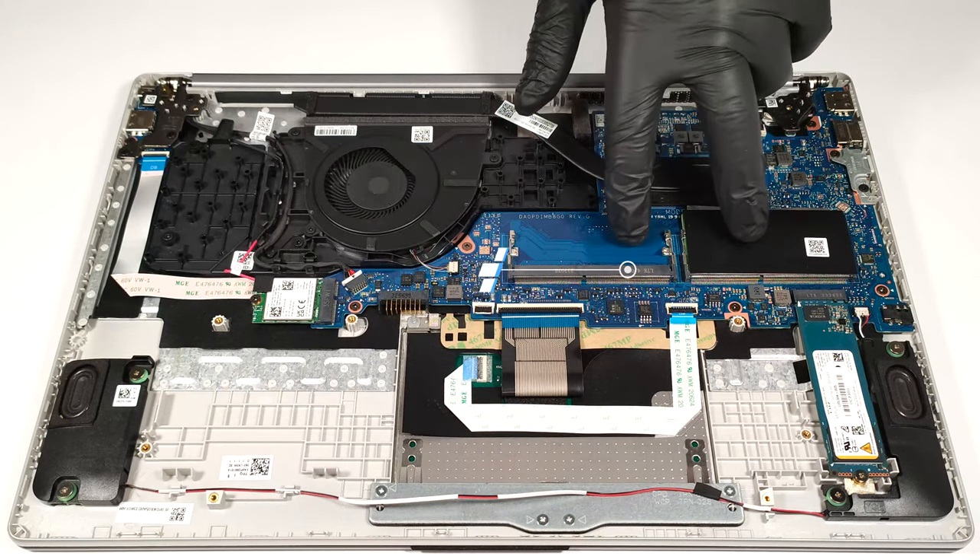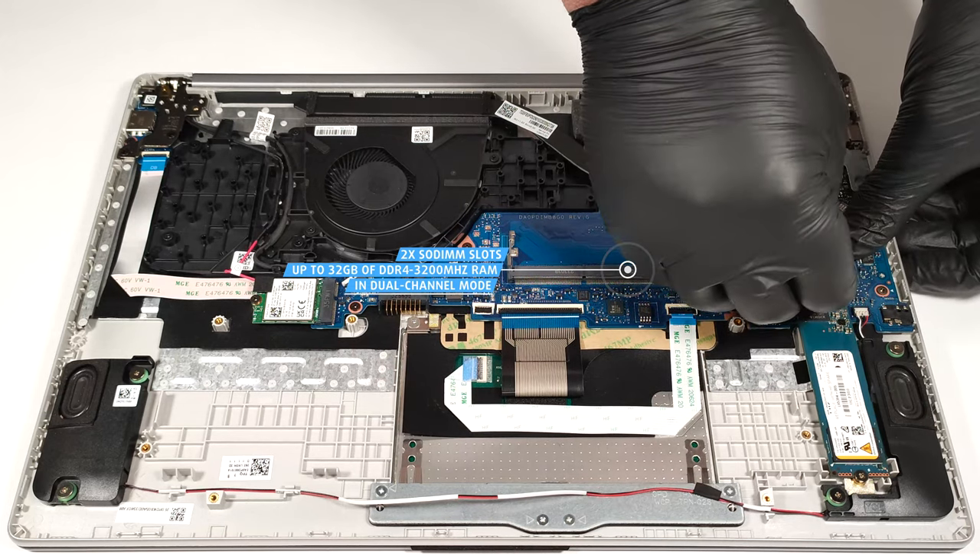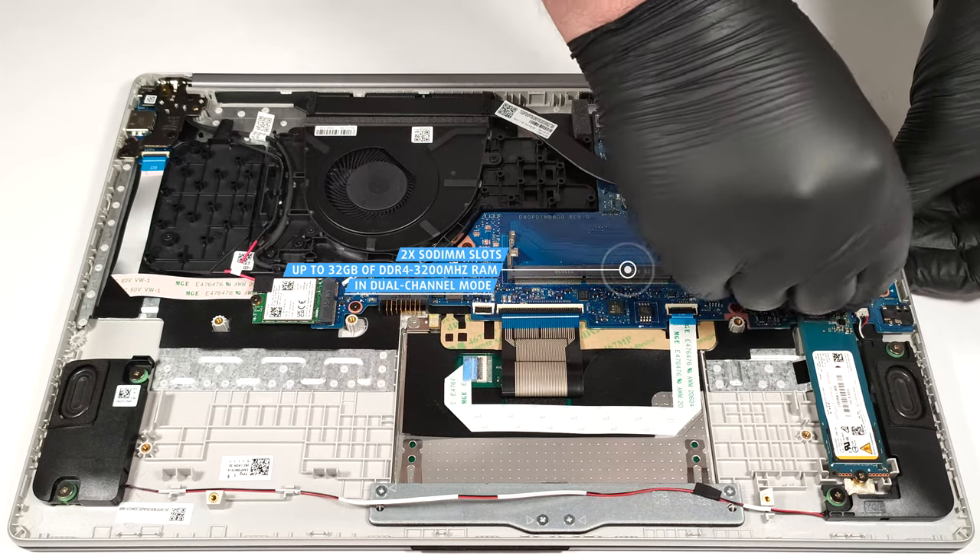There are two SODIMMs for up to 32GB of DDR4 3200MHz memory in dual-channel mode.